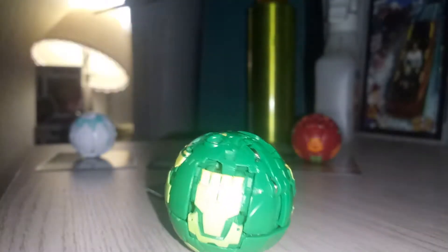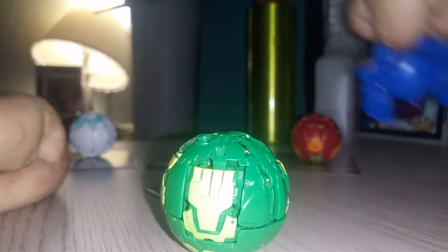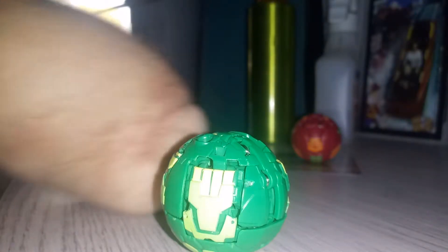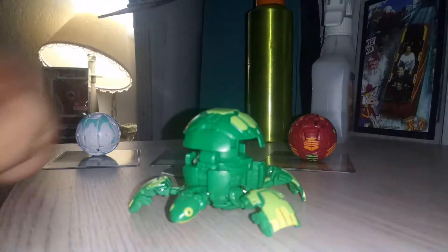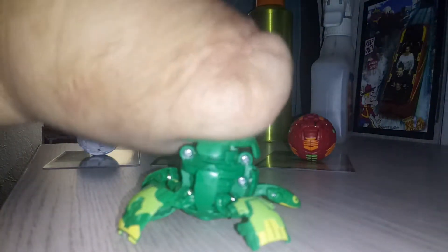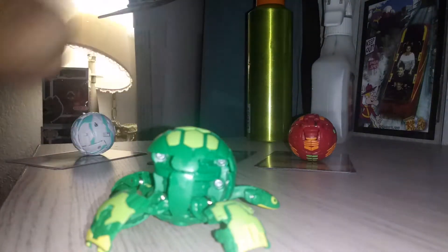He looks really cool and he is really cool, a lot like the core Turtonium. Let's get him rolled out — here's the arrow, right here. Here he is, pretty awesome. His magnet is his shell.